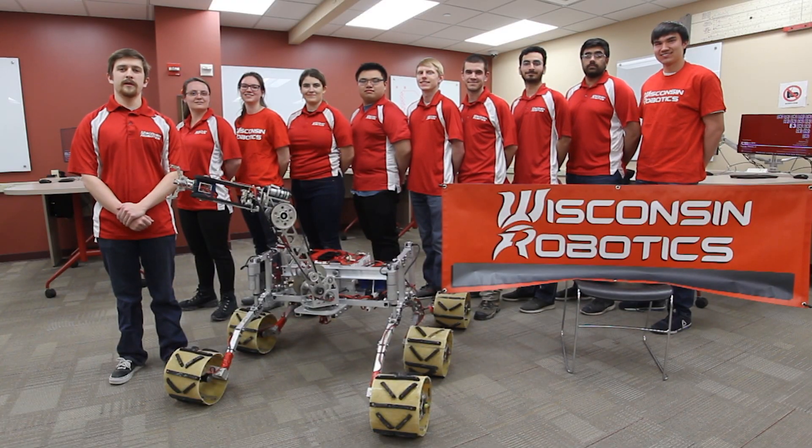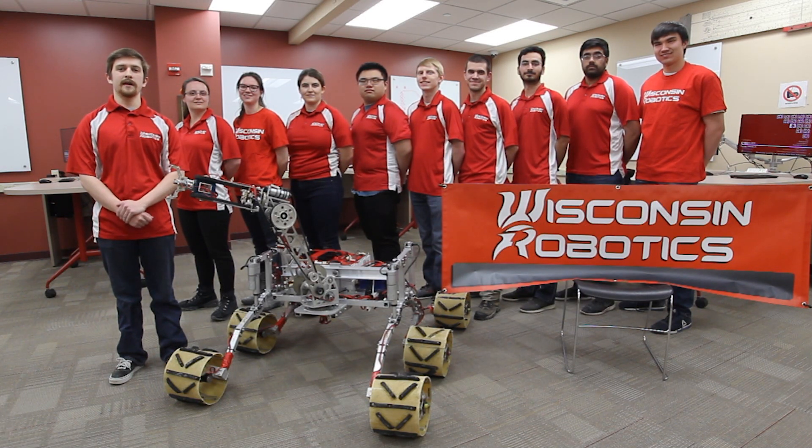We are excited to attend the 2019 University Rover Challenge with our already competitive rover. Over the upcoming months we will be improving and iterating upon our design to ensure complete mission success.